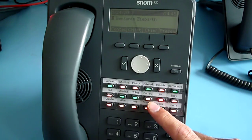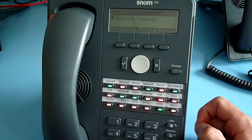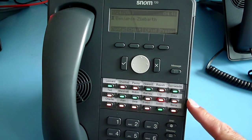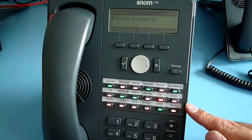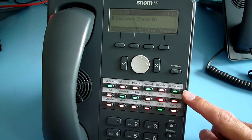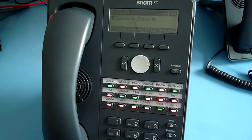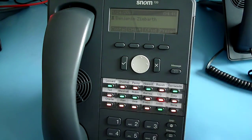You may check my other videos — SNOM UC edition guide part 3, configuring presence key for contacts. You can assign each of your contacts to one key and it will live update the presence status of your keys. Green means available, red means do not disturb or busy, and orange means away or be right back.